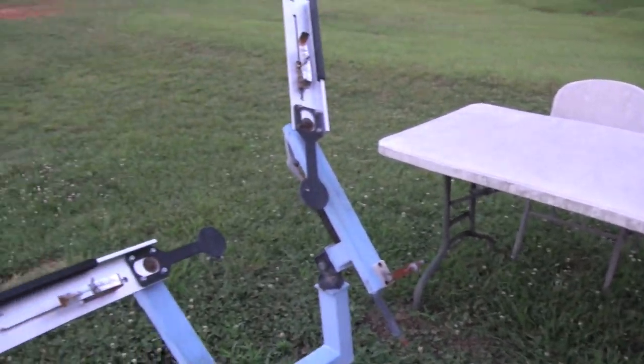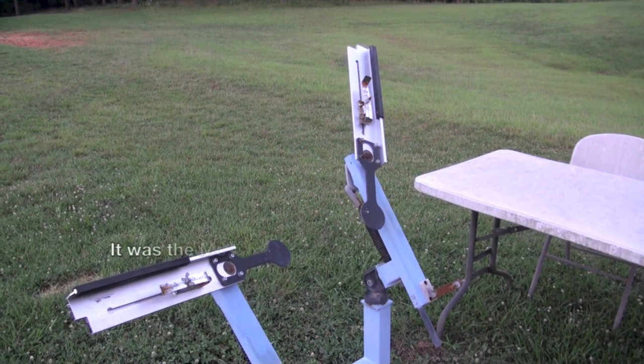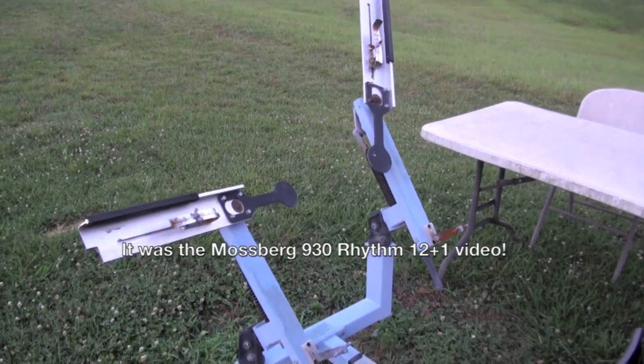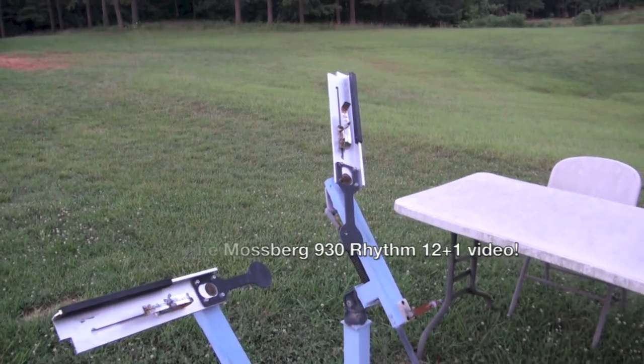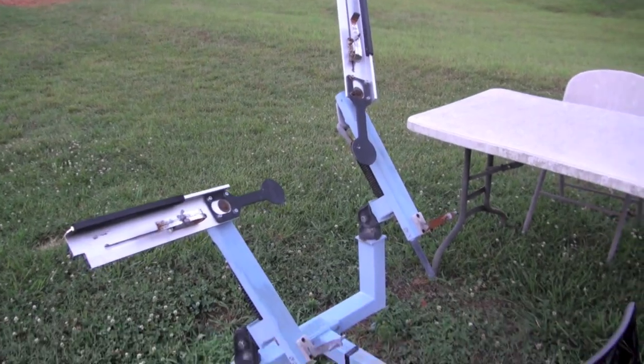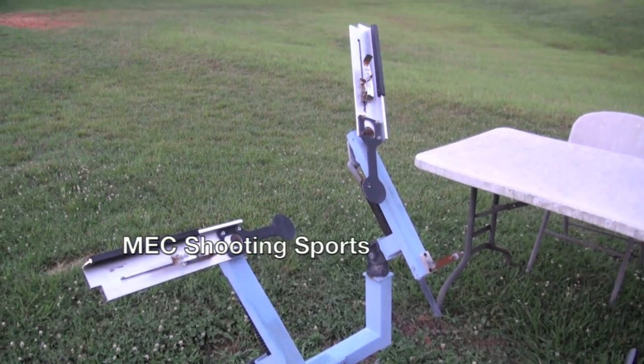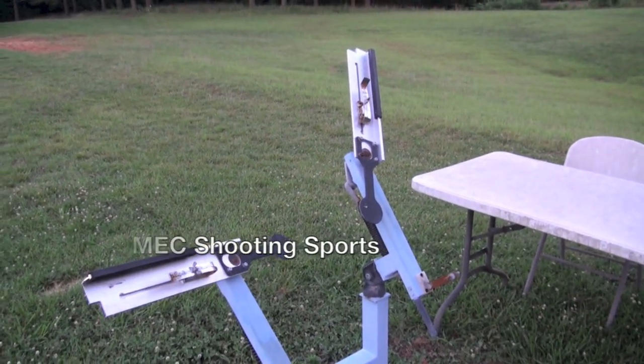Anyway, Patrick Flanagan seen one of my videos — I think it was on the Winchester SX3 — and he commented on it, and we got to going back and forth, and he put me on to a company called Mech Shooting Sports.